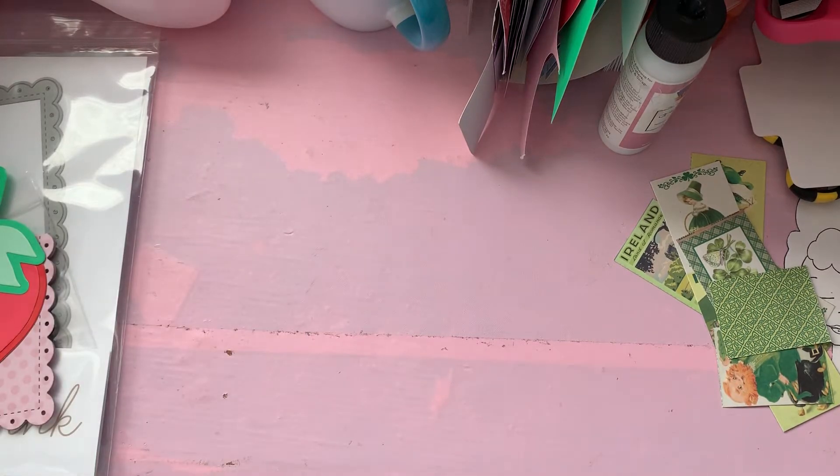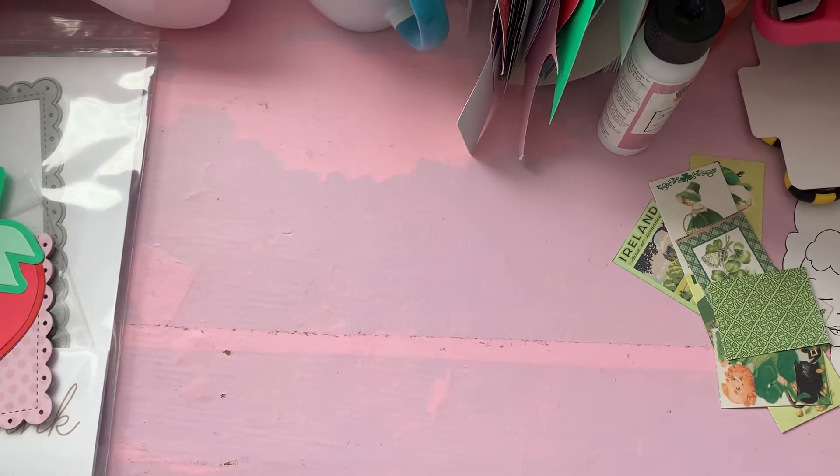Hey guys, it's Carlene. I'm on here to show you guys a bunch of stuff I bought on the internet. These are from In Love Art Shop and I will put their link in the description box below.